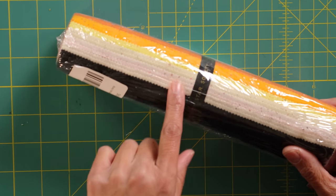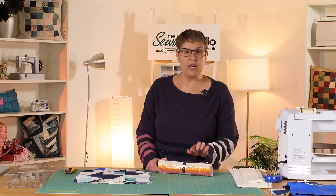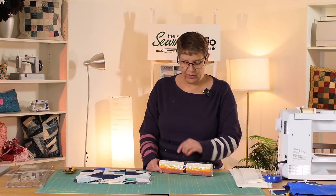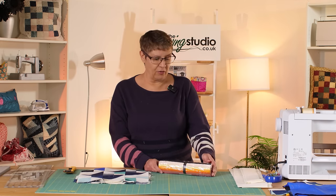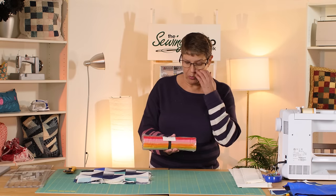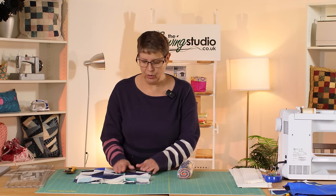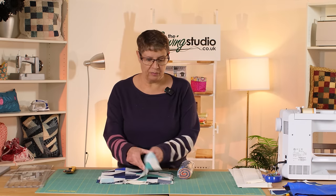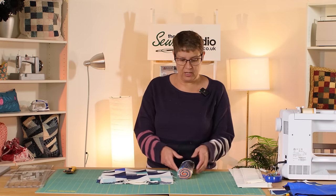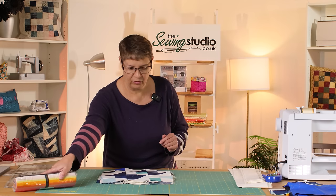I've taken the really light fabrics out — I don't think there's quite enough contrast. I've also taken out the black-black squares; there were two and they felt just a little too dark for this quilt. But I'm going to use all the rest of the rainbow of colours. We've also got this as yardage on the bolt, so you could pick out some favourite colours as fat quarters and work with a more limited colour range.